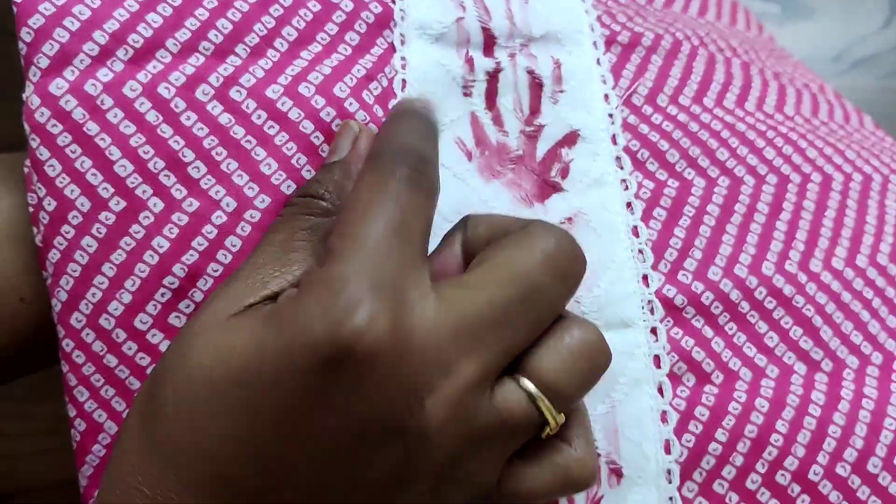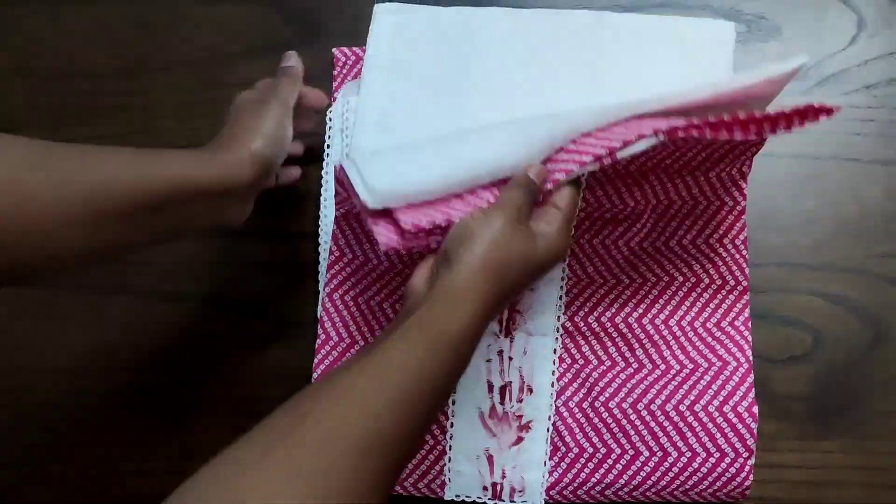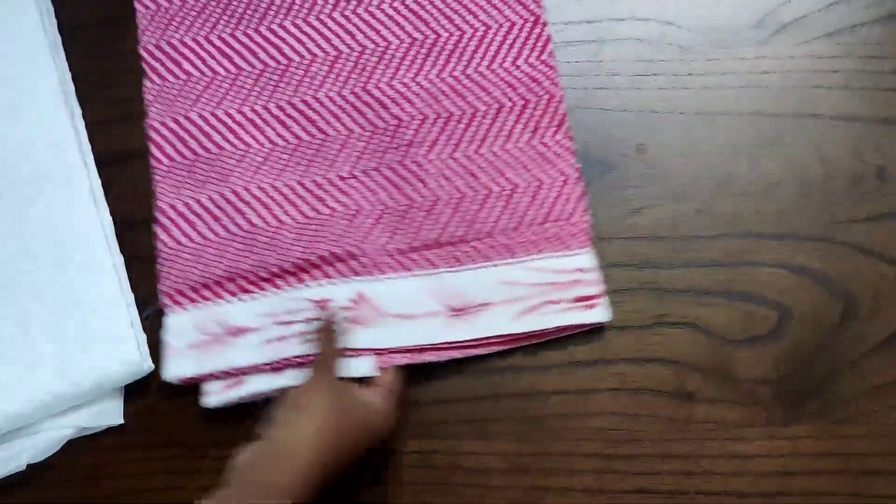Today we are going to see one of the lovely cotton sets which has embroidery and crochet work on the neck portion. The whole top will have complete prints like this and it is a very lengthy as well as a wide top, and it also has embroidery and crochet work in the daman portion.